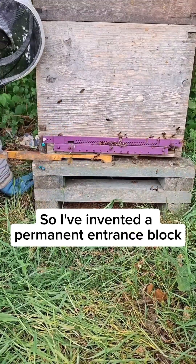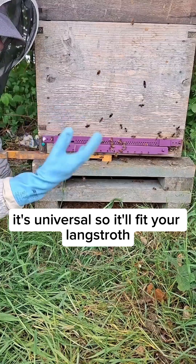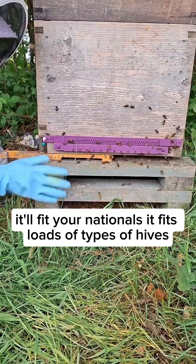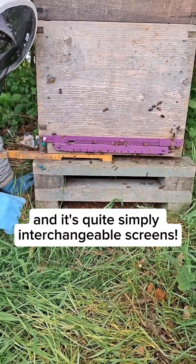So I've invented a permanent entrance block. It's universal, so it'll fit your Langstroth, it'll fit your Nationals, fits loads of types of hives. And it's quite simply interchangeable screens.